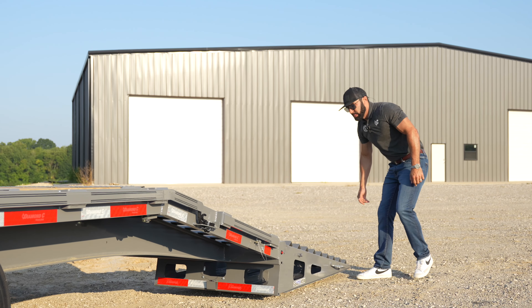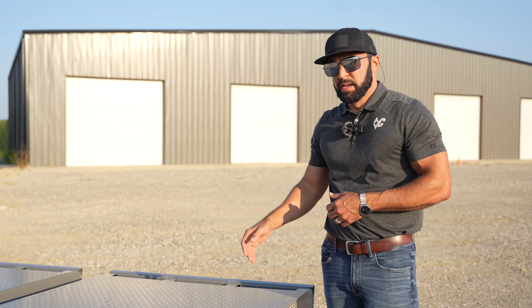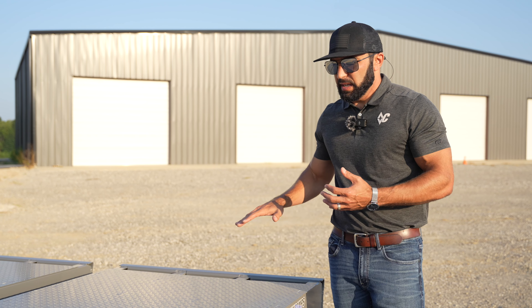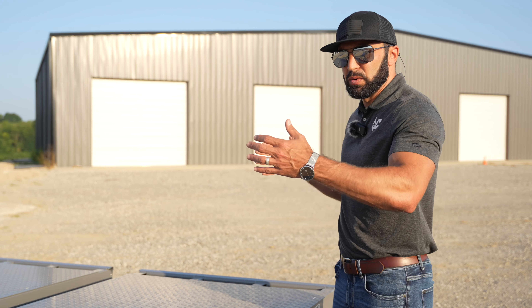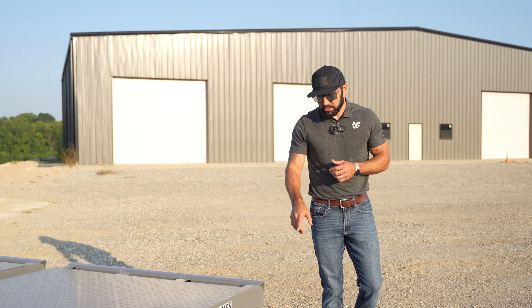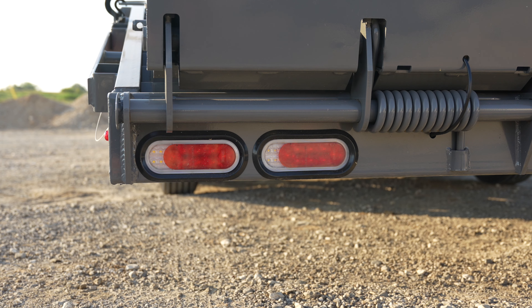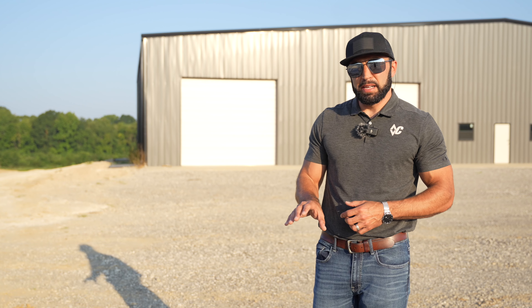You can actually transport the ramps in the up position; they're super easy to pull off the deck and go to the ground and back. The DEC is also available with a five-foot dove and five-foot stand-up knee ramps if you'd rather go that route, but the max ramps are really good for hauling a multitude of different equipment and vehicles — you can actually use the top of them as deck space as well to get the full length. The last thing on the back is the reverse lights — with the automotive-grade sealed harness, it comes with backup lights in the bumper.